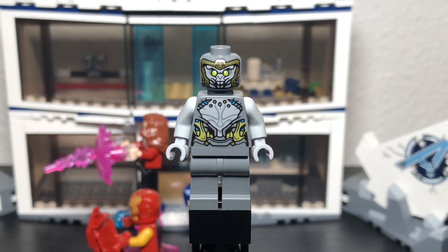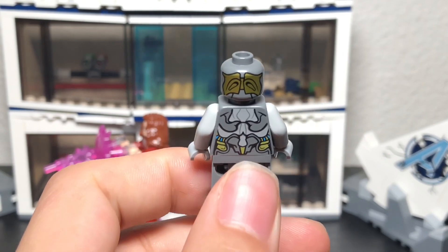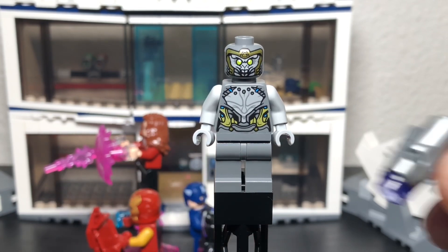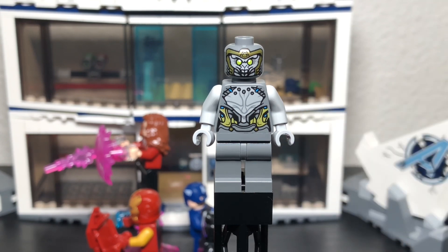He has green eyes that look really solid. There's no printing on the legs or arms, but we do have printing on the back and on the head. If you want to add some armor that would be cool, and he also comes with a little blaster. Overall a pretty solid minifigure to start with.